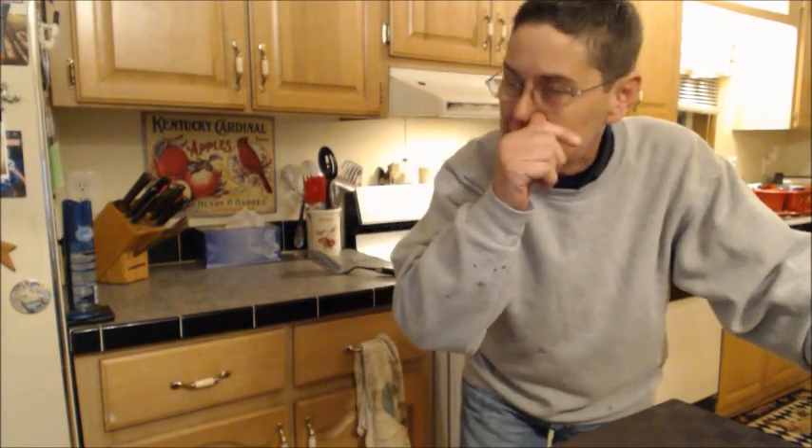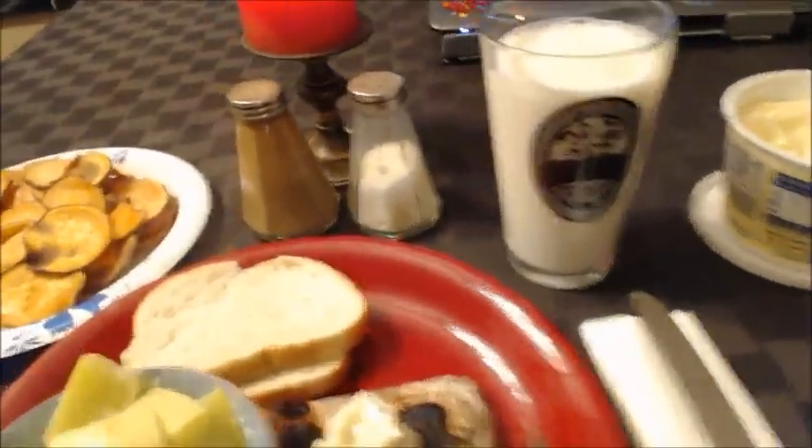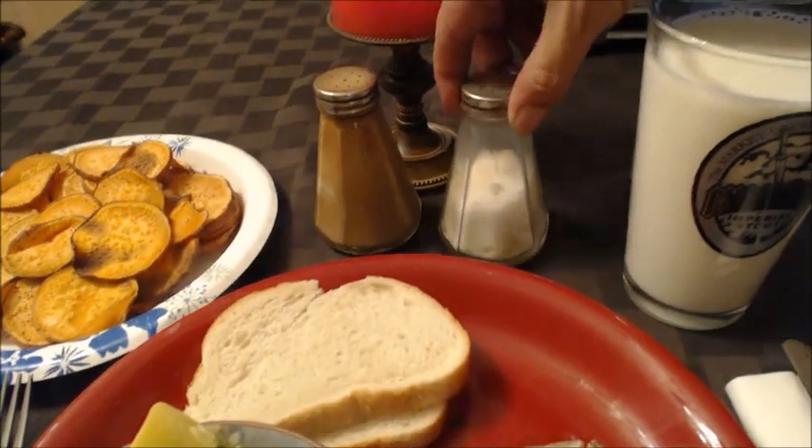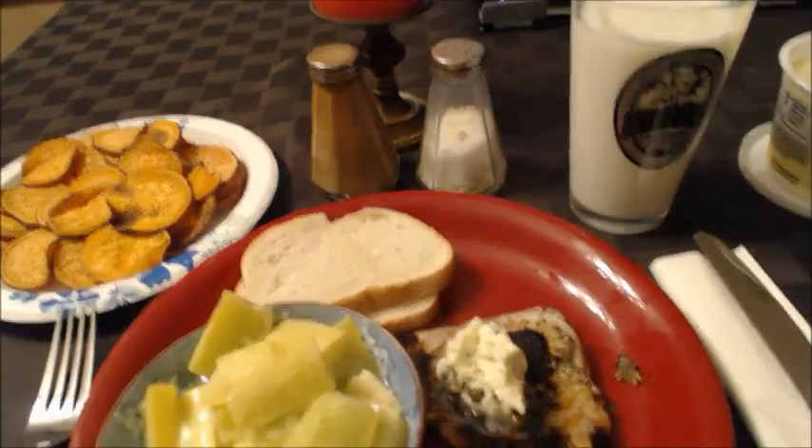Throw some lemon caper butter on that sucker and it will be awesome. That's cooking in the kitchen with Manly Butch. I want to make a femme a damn good butch husband one of these days — I just need to find the right femme. There it is, folks — beautiful swordfish dinner, sweet potato fries, nice glass of milk. These salt and pepper shakers came from the Marine Corps dining hall when my father was in the Marine Corps — they're about 60 years old now. Yeah, that's my meal. I'm going to sit down and have that and enjoy the hell out of it. I will be blogging more later on tonight — stay tuned for Manly Butch.